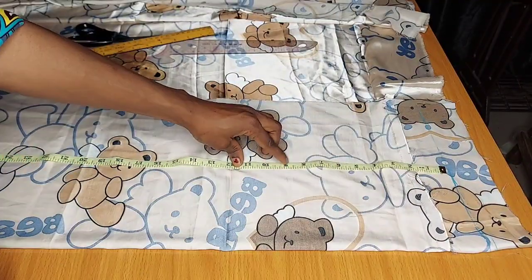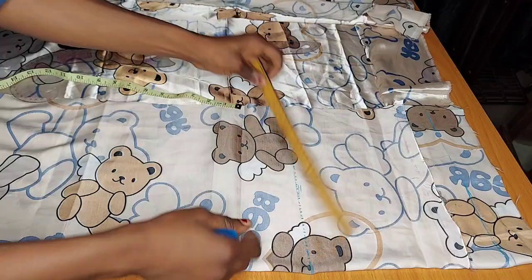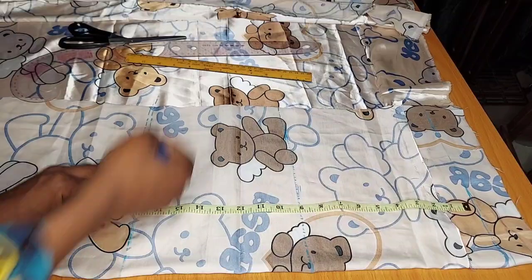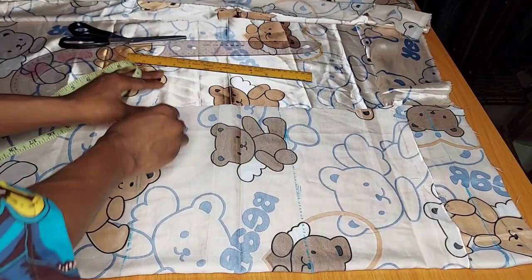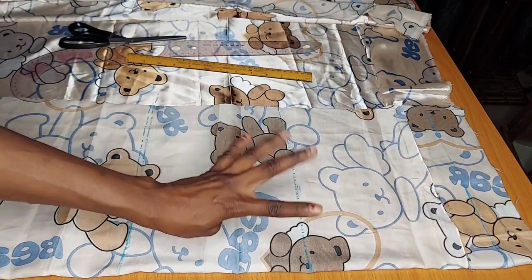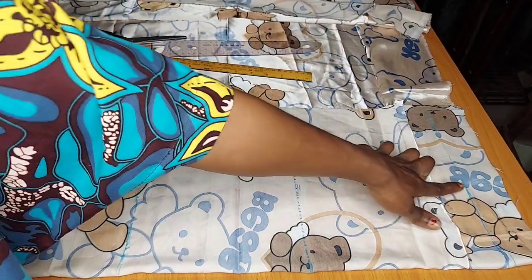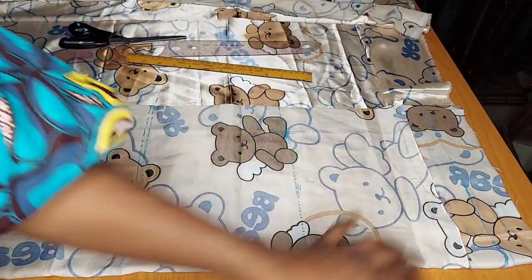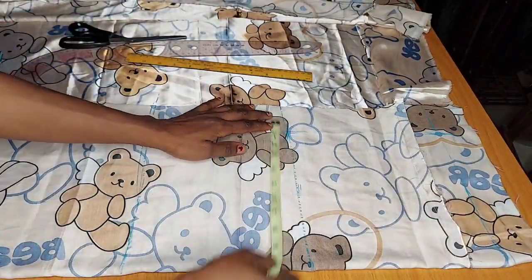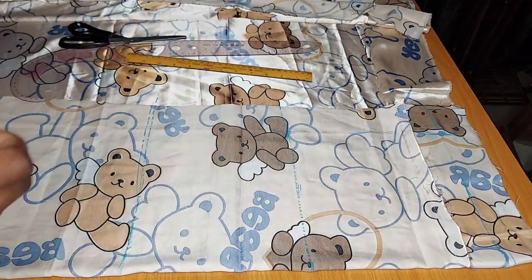Measure down to your crotch depth and connect with a straight line. After the crotch line, measure down to the knee line, then measure down to the trouser length. From the top end, divide your hip into four and mark whatever you have on the crotch line and the waistline. Whatever you have on the crotch line is what you measure and mark on the waistline. Because we are adding an elastic band, we do not need a fitted waist measurement, so connect the crotch line to the waistline.